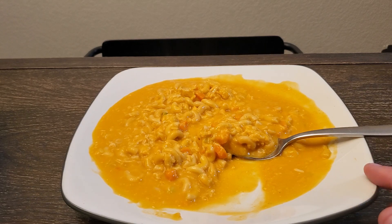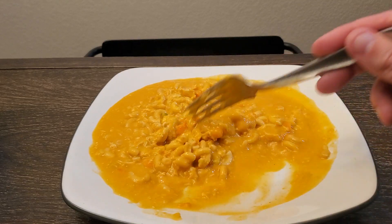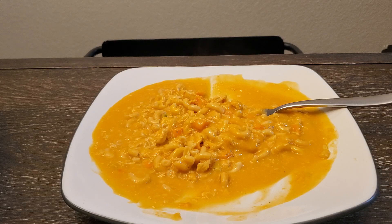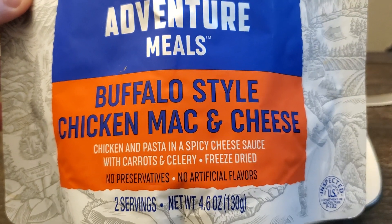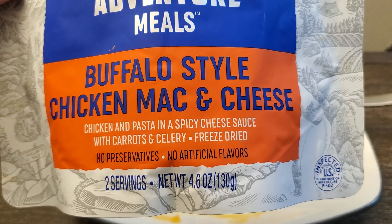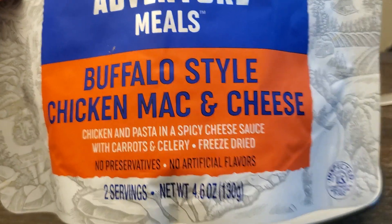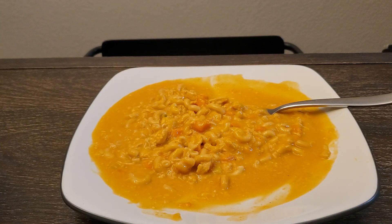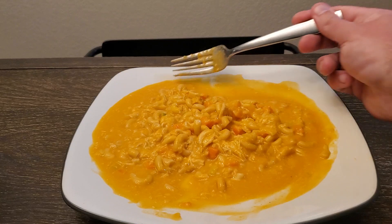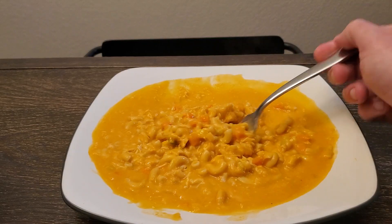It's not bad. It's pretty good, but it's not great. I actually had much higher hopes for it because I thought I was going to absolutely love it — reading 'buffalo style chicken mac and cheese, chicken and pasta in a spicy cheese sauce with carrots and celery.' I love buffalo flavoring, I love chicken mac and cheese, spicy — everything said there, I love it. I also love mixing things into mac and cheese. So I thought this was going to just blow me away.